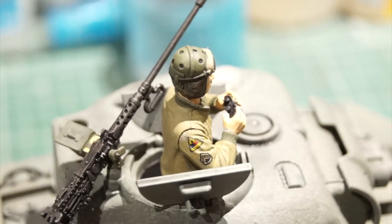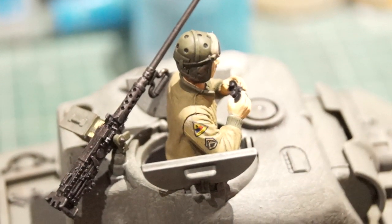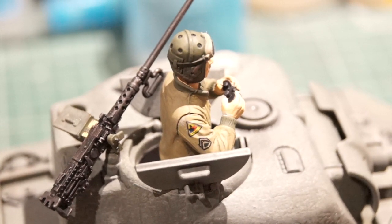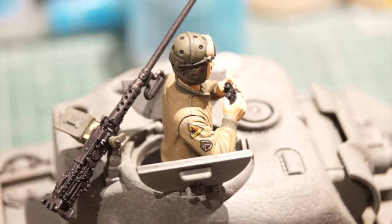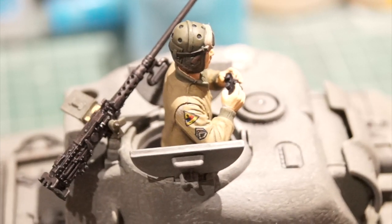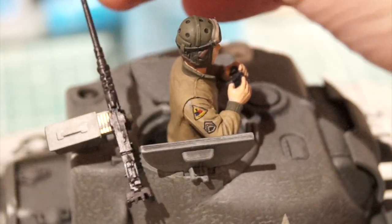I've also painted the figure as well. Let me see if we can zoom in there - there we go. So he's now got a rank which I painted on, which he didn't have before, and I've also painted on his 3rd Armoured Division divisional patch on his battle dress. You get the .50 caliber comes with it as well and I've given that a bit of a paint.